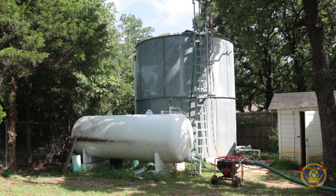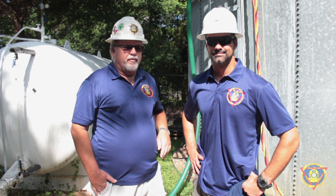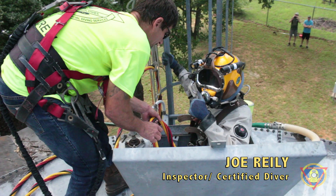We are cleaning a 25,000 gallon ground storage tank here in North Texas. Joe Riley is our diver today and we're going to be removing sediment. Once we get all our equipment set up, we get our pumps up and running and that's when we go ahead and put the diver in the water.